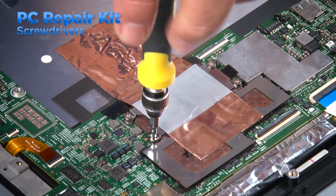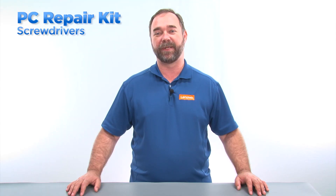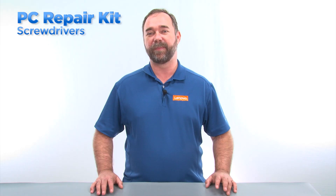The smaller screwdrivers will be useful on laptops, convertibles, and tablets. Phillips screwdrivers are most commonly used, but occasionally you'll need a flathead or a specialty driver. Some of the specialty drivers you might need are Torx drivers and Torx security drivers. They will be useful on certain machines like some of the Yoga systems.